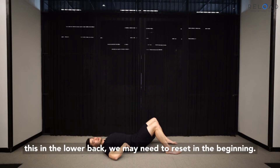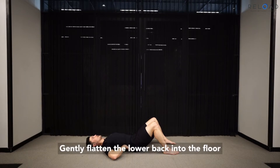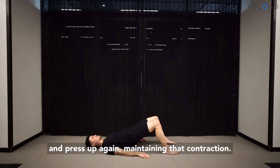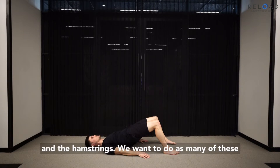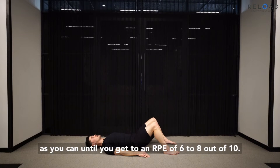If you're feeling this in the lower back, we may need to reset in the beginning — gently flatten the lower back into the floor and press up again, maintaining that contraction. You should feel that a little bit more in the glutes and the hamstrings. We want to do as many of these as you can until you get to an RPE of six to eight out of ten.